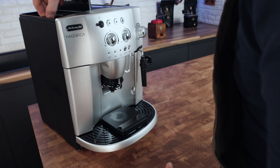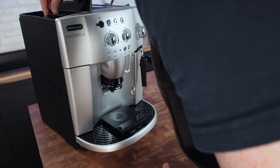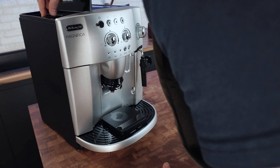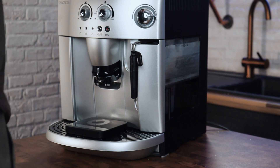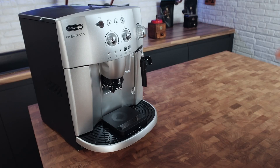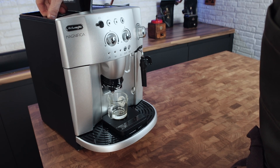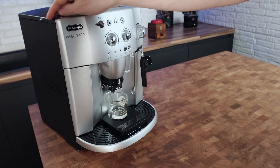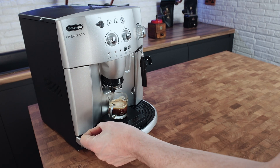I'm going to turn the grinder anti-clockwise down to three as it's grinding — it came factory preset at five or six. I'm going to press the double shot button. So we've got about double the amount — 40 grams — roughly double, just over, because it was just below 20.